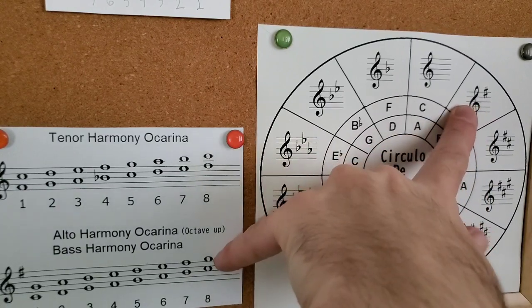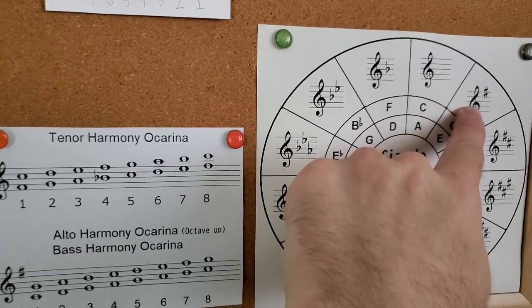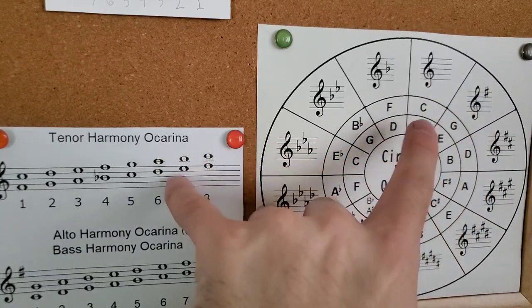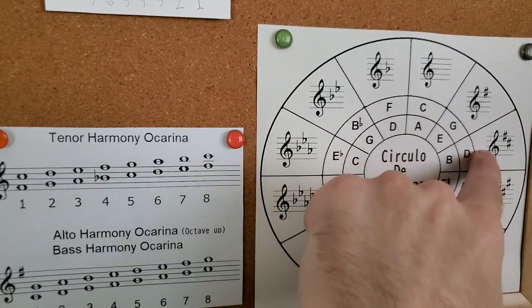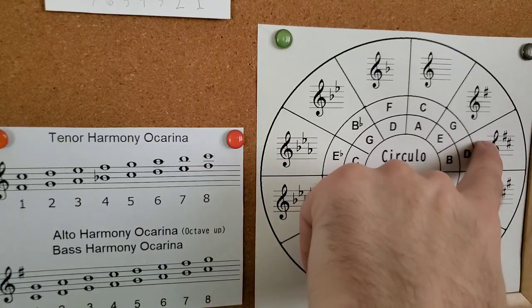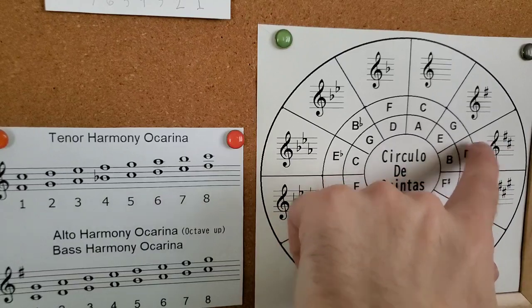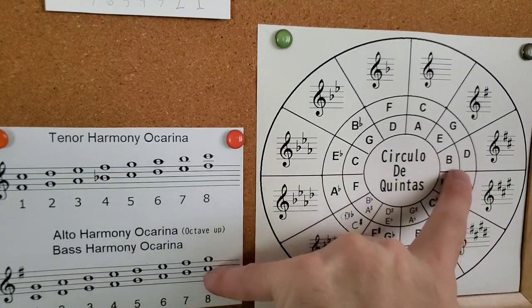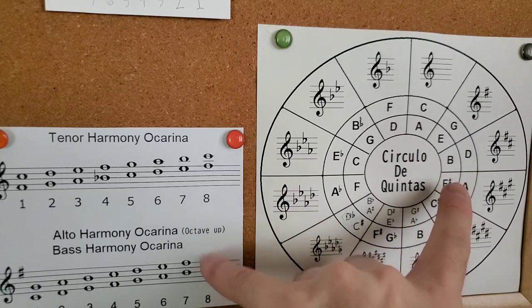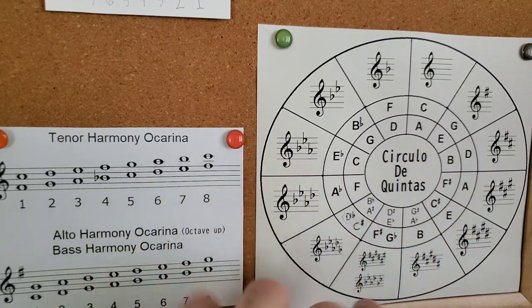The G is of course the main key — usually you want the G ocarina for songs in G, but it could be the tenor playing it in G if the notes are up high. For D, the tenor or the G could do it, but usually you want the G ocarina. Keep in mind there's a C-sharp, so that bottom note can't go up another half step, so you have to figure out what two notes are in the chord and figure out the third one.